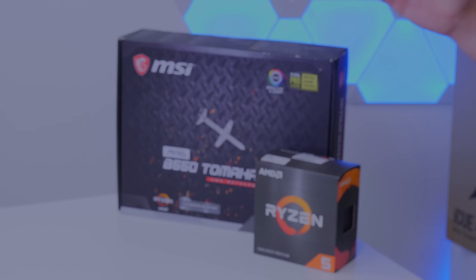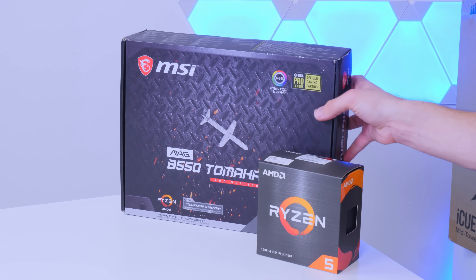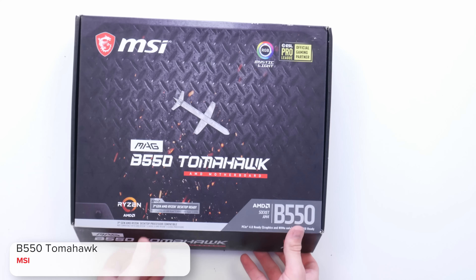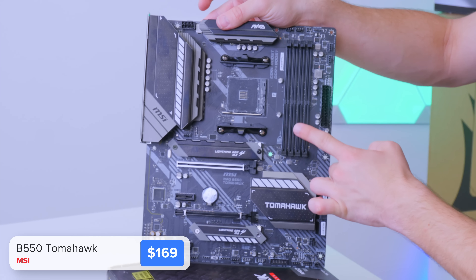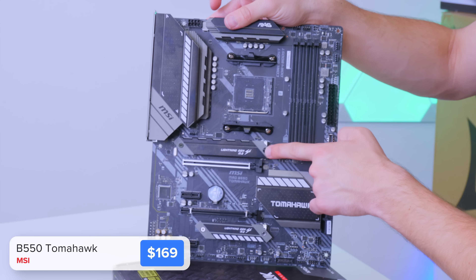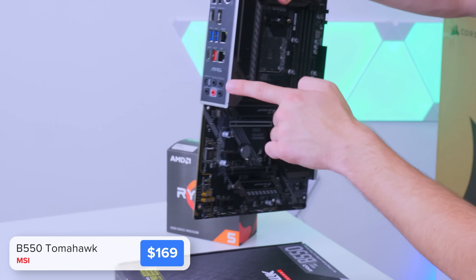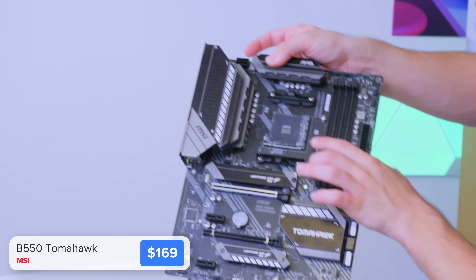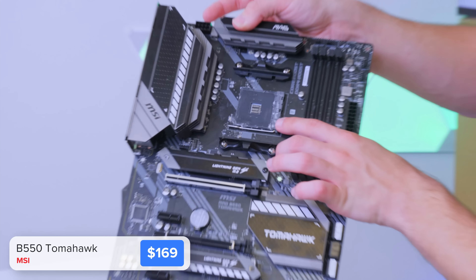We're going to kick this build off by installing as many components into the motherboard as we can. This is MSI's B550 Tomahawk board, and here are five reasons why it's perfect for this build: four RAM DIMM slots for dual-channel memory performance, support for the latest PCIe Gen 4 M.2 SSDs, a built-in rear IO shield, a solid rear IO, and support for up to a Ryzen 9 5950X.